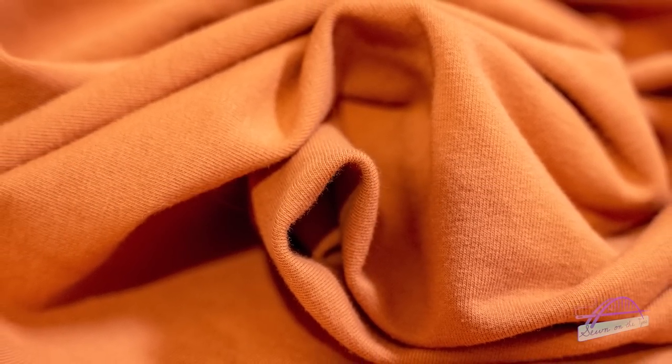French terry is a soft and comfortable fabric often used for activewear and loungewear, but it has many more uses. Terry cloth is absorbent with loops and can be either woven or knitted. The woven type is used for towels and doesn't stretch. French terry is the knitted variety — smooth on one side and looped on the back. In terms of weight, it's heavier than cotton jersey but lighter than sweatshirt fleece.